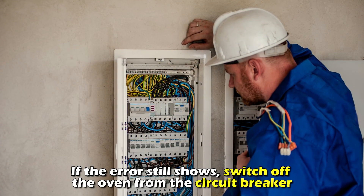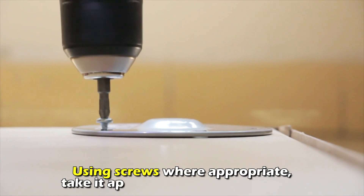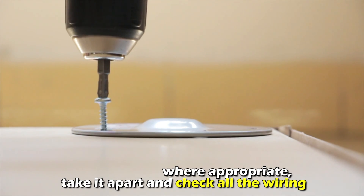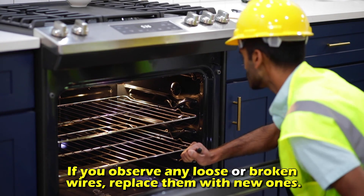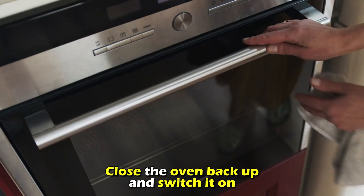Check for loose connections. If the error still shows, switch off the oven from the circuit breaker. Using screws where appropriate, take it apart and check all the wiring. If you observe any loose or broken wires, replace them with new ones. Close the oven back up and switch it on.